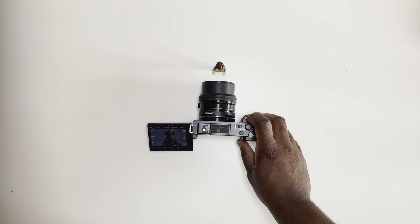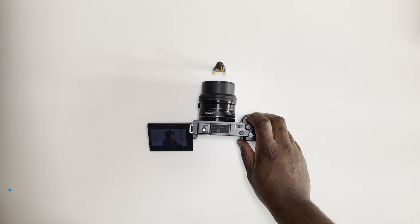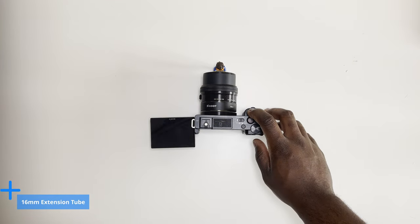Essentially the further the lens is away from the camera the closer you can get to your object, but there are drawbacks which I will talk about later. Having two extension tubes like the 10mm and the 16mm, you'll find yourself experimenting with which one is better on certain lenses, but with practice and experience you'll find your preferred tube for the shot that provides the adequate closeness.